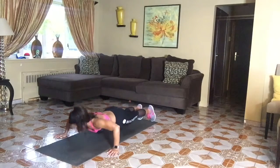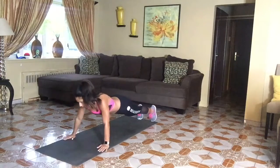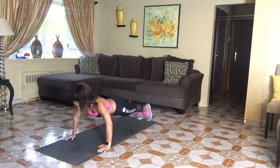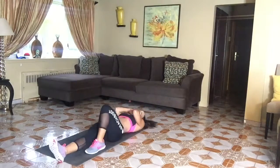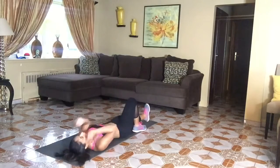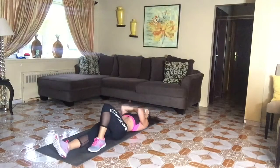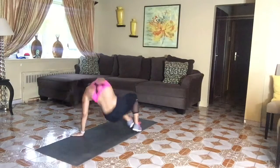Alright, here's what I need you to do. First of all, make sure your alignment is there. Abs are tight. Long, strong, straight back. The great thing about this move is it's taken from jiu-jitsu, right? Jiu-jitsu is about ground game — we're staying low, so you can stay underneath your opponent, around your opponent, and still utilize core-centric movement.